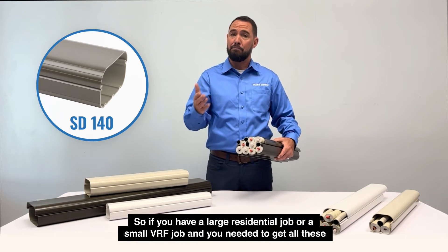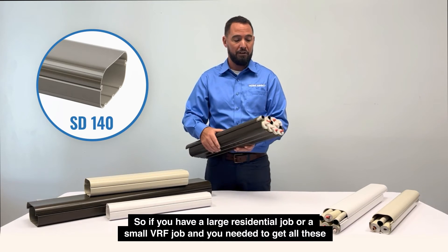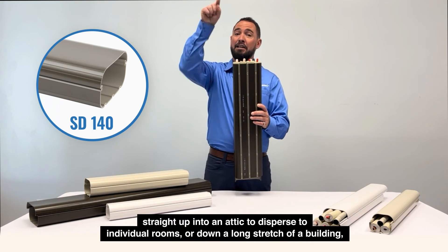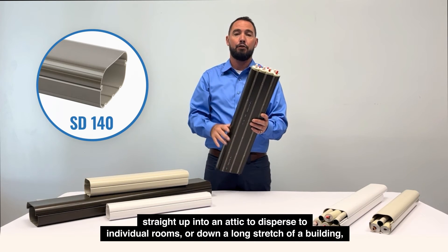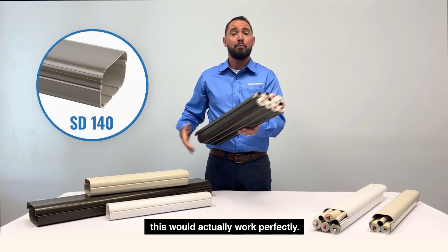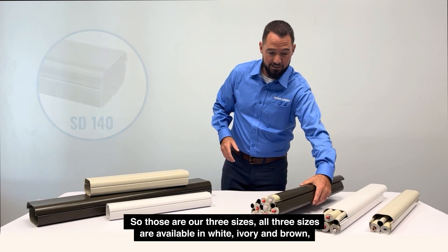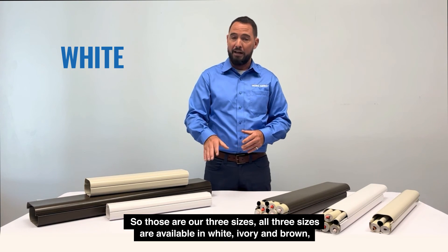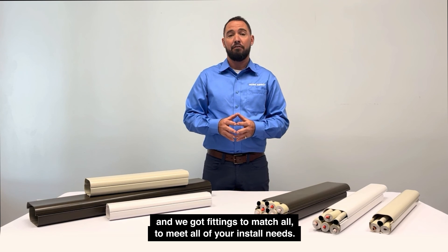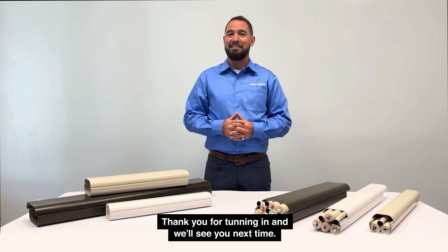So if you had a large residential job or a small VRF job and you needed to get all these straight up into an attic to disperse to individual rooms, or down the long stretch of a building, this would work perfectly. Those are our three sizes. All three sizes are available in white, ivory, and brown, and we've got fittings to match all to meet all of your install needs. Thank you for tuning in and we'll see you next time.